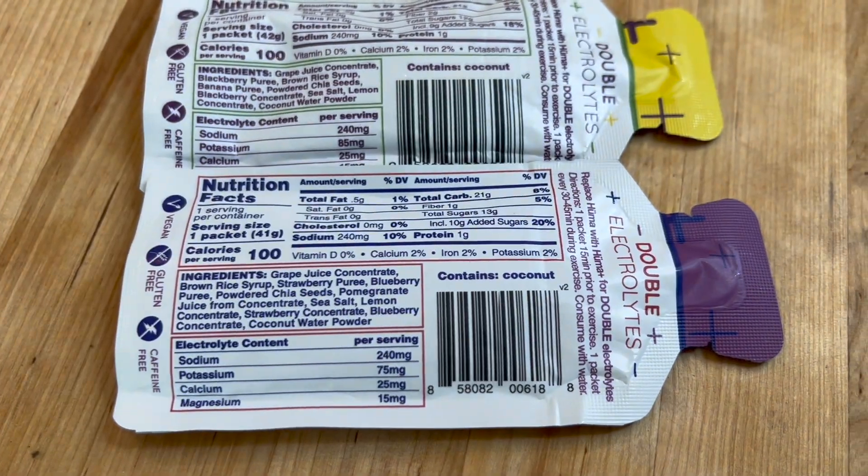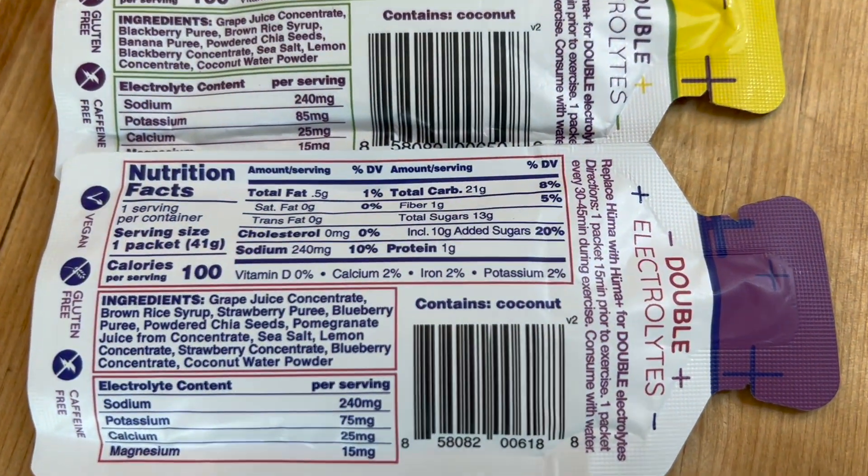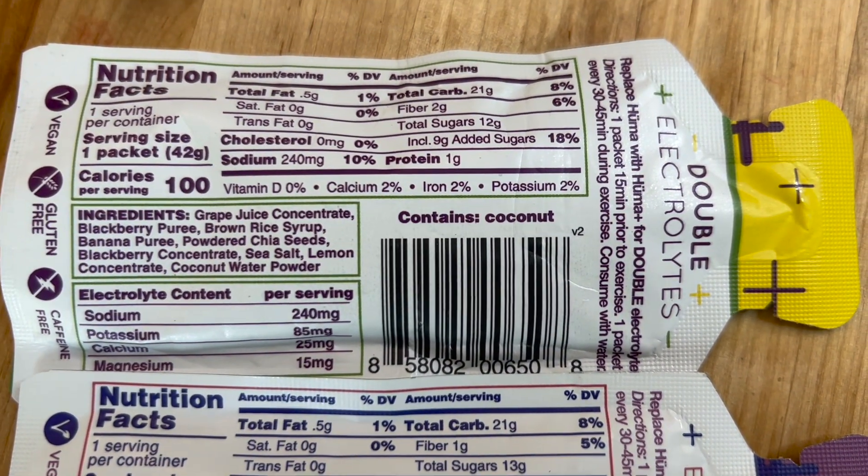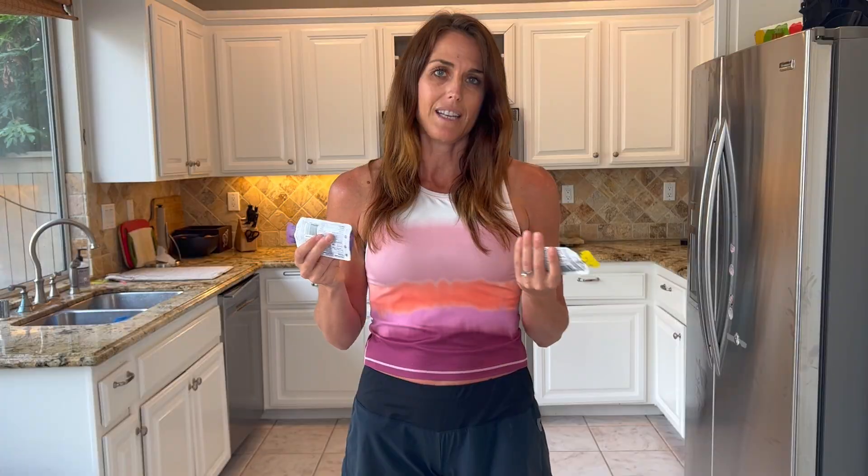One of the best things about these gels is that they are natural. The first ingredient is grape juice concentrate, then brown rice syrup, strawberry puree, blueberry puree, powdered chia seeds, pomegranate juice, and coconut water. These are all really natural ingredients, so if you're worried about getting lots of processed things in your gels, you're going to want to try these. I hope this was helpful and thanks for listening.